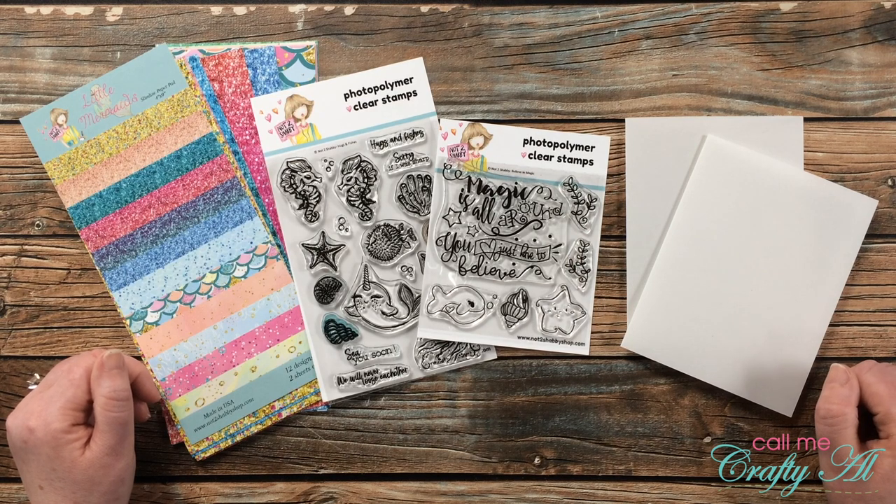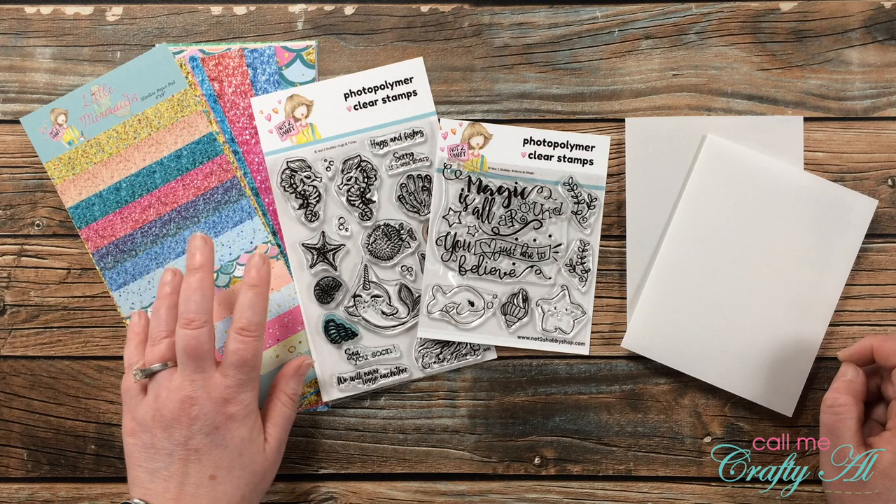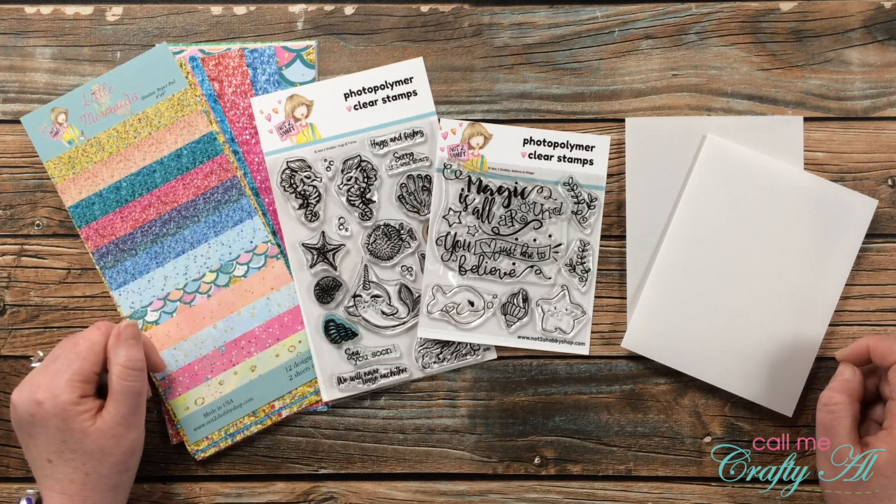Hello crafty friends, it's Alisha of the Call Me Crafty YouTube channel, and I am here today to show you how I'm going to make a quick and easy pair of cards using some goodies from the latest Not Too Shabby kit and a couple of vellum card bases from my stash.